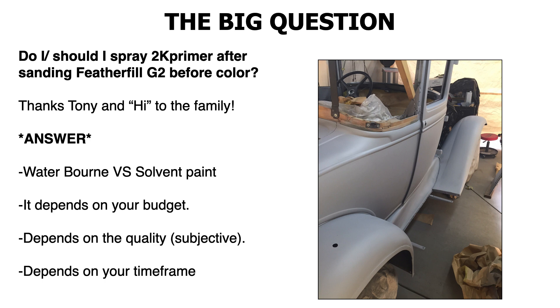So the big question: should you spray a 2K primer after sanding the Feather Fill G2 before color? The answer is — you could, yes, you could. But here are some bullet points I want to bring up.